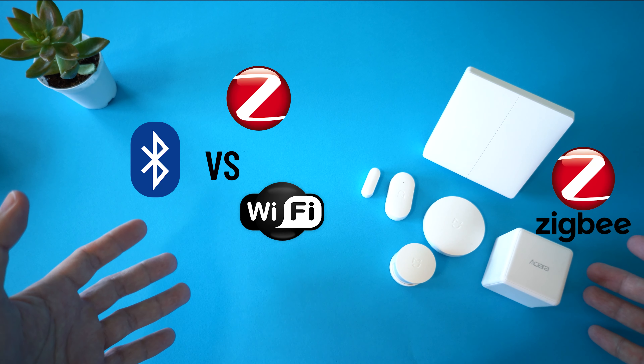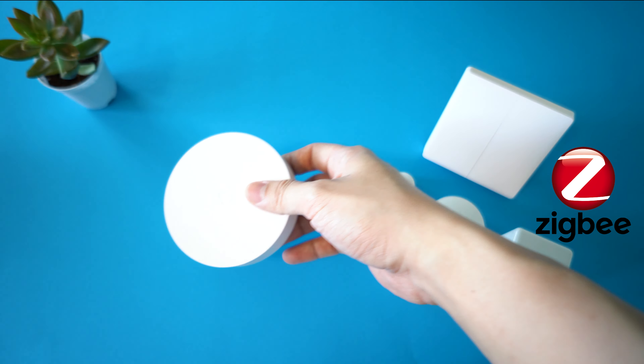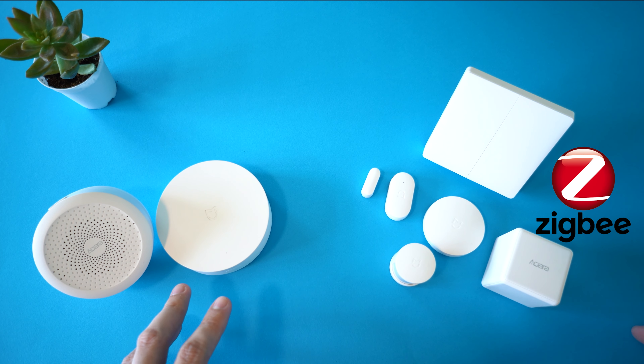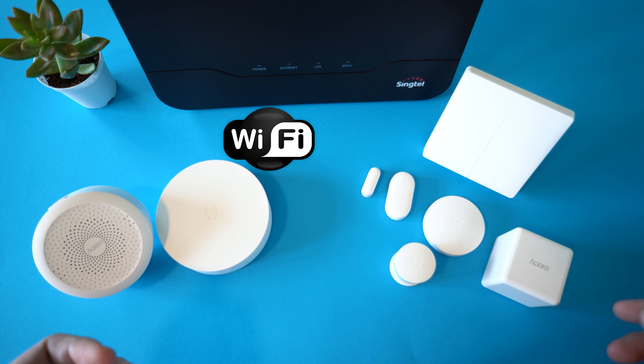I will not go in-depth on the comparison of Zigbee versus Wi-Fi versus Bluetooth in this video. You just need to know that they are Zigbee, hence you need the hub. This hub will be the one controlling these devices. It needs to be connected to your Wi-Fi as well, so that it can connect to the Xiaomi servers for you to control even when you are not home.